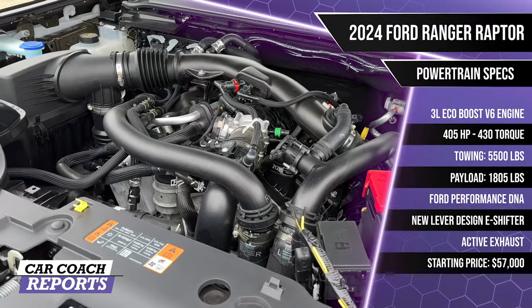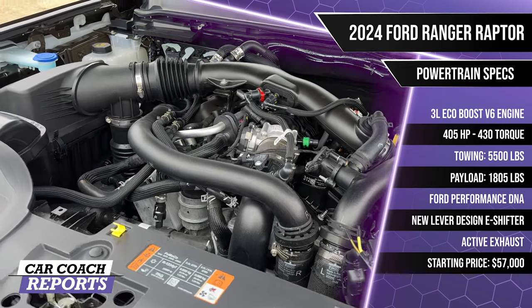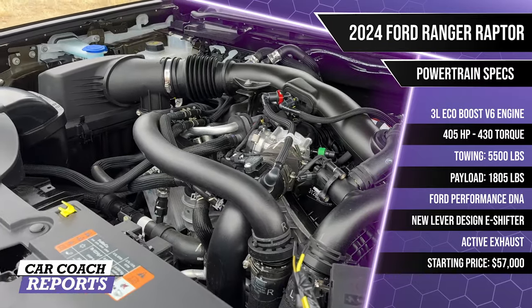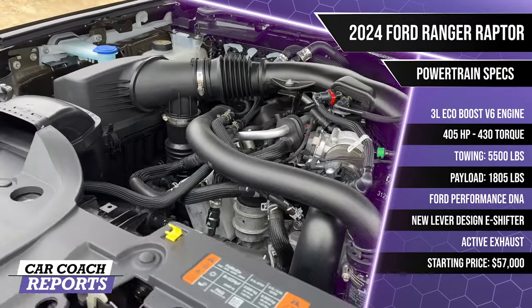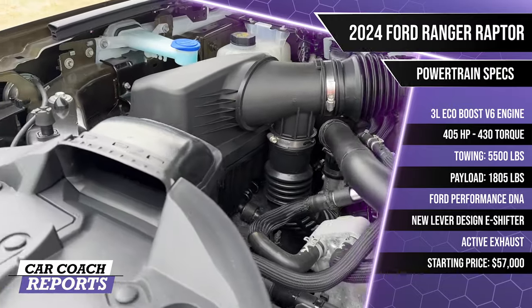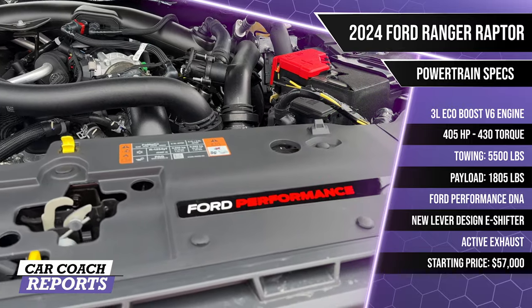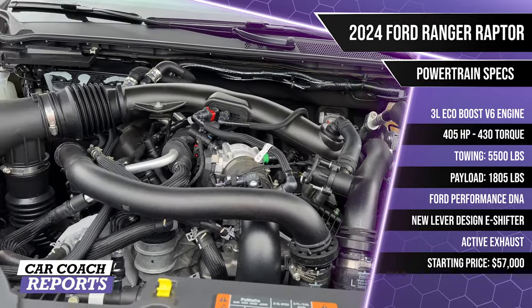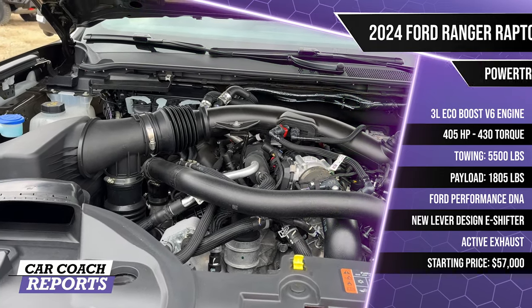Under the hood of the Ranger Raptor is a 3.0-liter EcoBoost V6 — the same engine as in the Bronco Raptor, but with changes. It produces 405 horsepower and 430 pound-feet of torque. Underneath you have 2.5-inch Fox internal bypass live valve shocks up front and externally bypassed shocks in the rear. There are forged upper and lower control arms, a Watts link rear suspension unique to the Ranger Raptor, an active exhaust, and a twin exhaust system. Baja mode includes a deep slip mode giving 30 percent greater threshold braking.